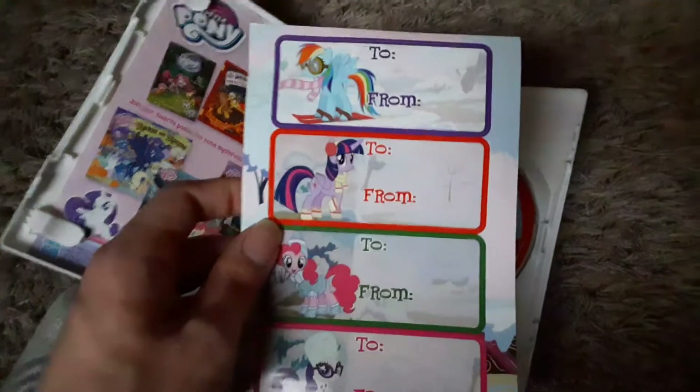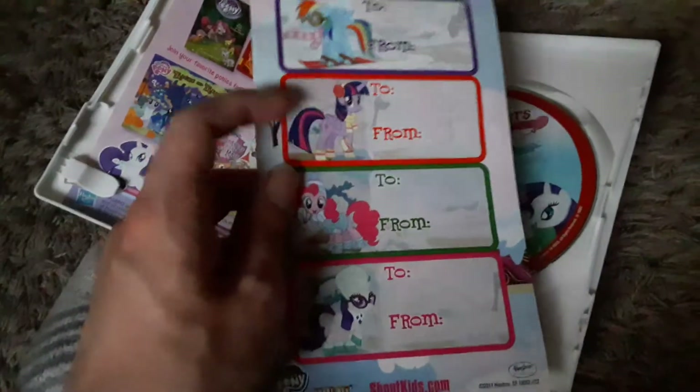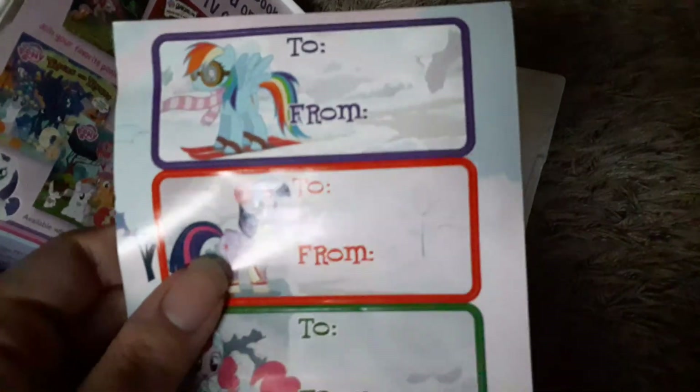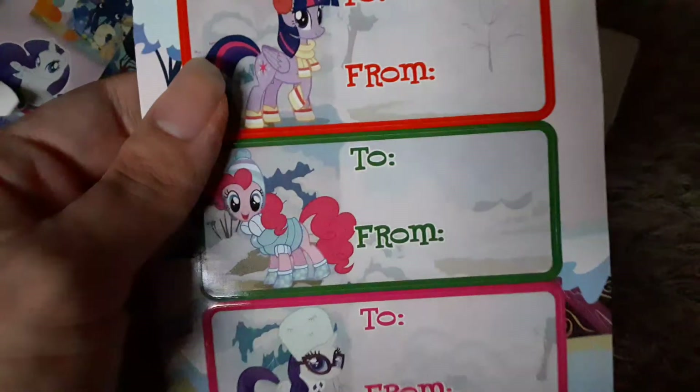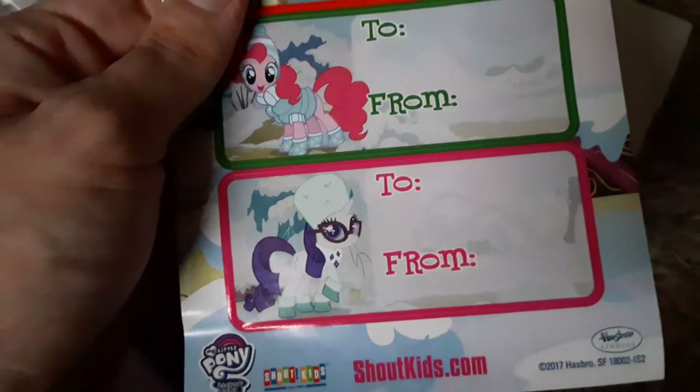Let's open this up — here's the DVD. Oh yeah, this comes with these little present tags, like little stickers to put on your presents. I haven't even used these yet. You just write your name and the person you're giving this to. We got one for Rainbow Dash, one for Twilight, one for Pinkie, and one for Rarity.